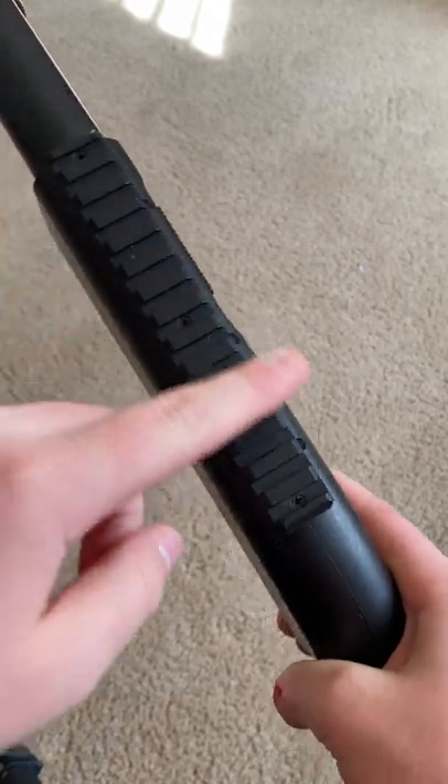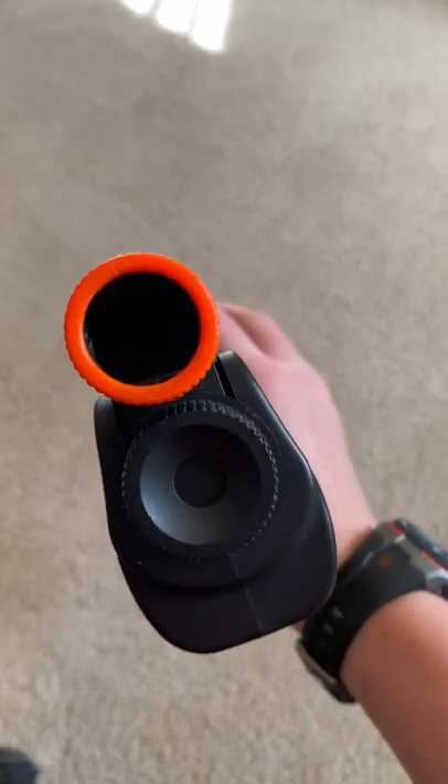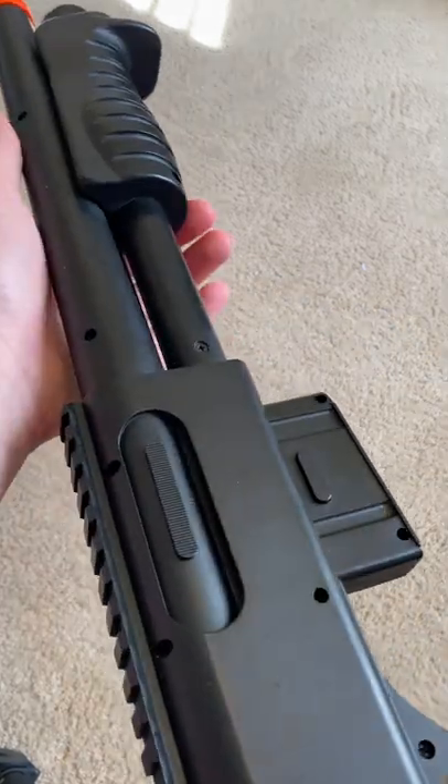It has a picatinny rail here on the top and an orange tip in the front. Like and subscribe for me to play an airsoft game with this.